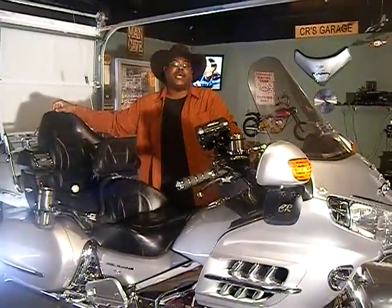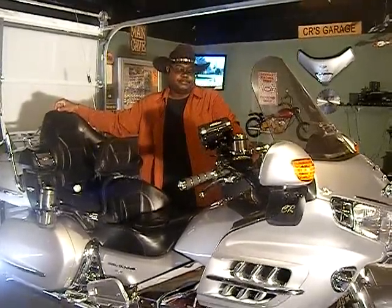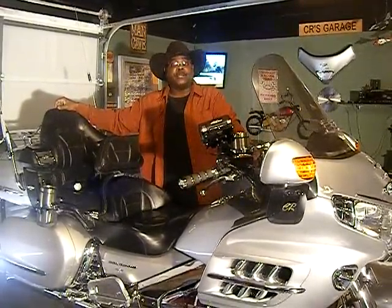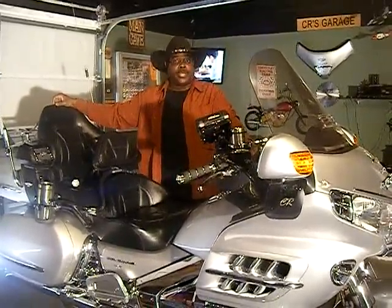Hey y'all, this is Brother Cowboy, and I'm going to show all you wingers — my brothers, well, I guess I could say my sisters too, because there's some sisters out there that got some wings.